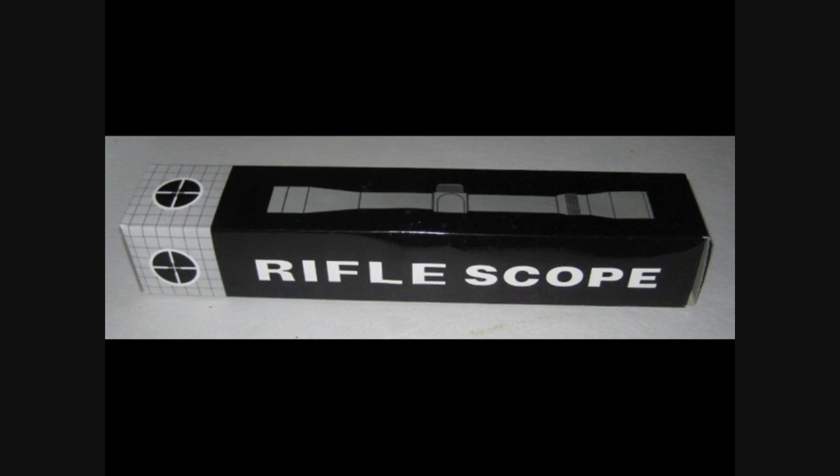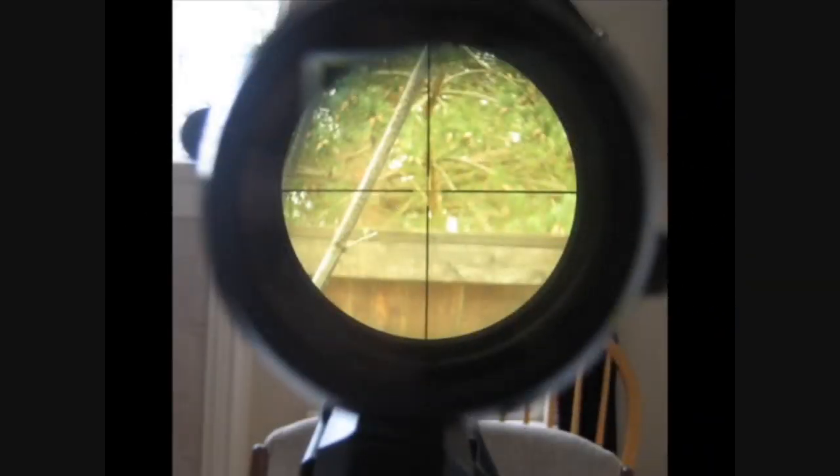The scope is a generic 3-9x32mm scope with 1-inch scope rings that mount to a weaver style rail. While it is nothing worth writing home about, it is a fairly decent scope considering its intended application. The scope is non-illuminated with a standard crosshair. It has a 2-2.5 inch eye relief.